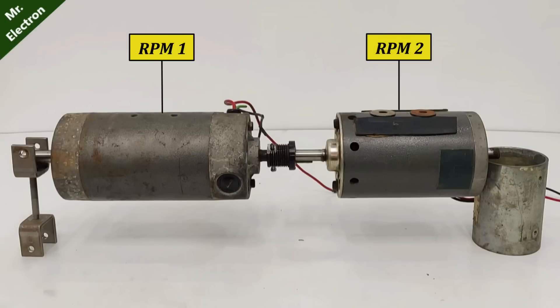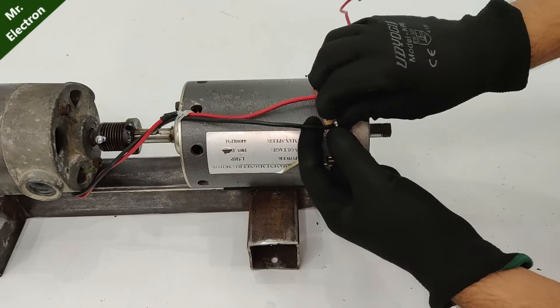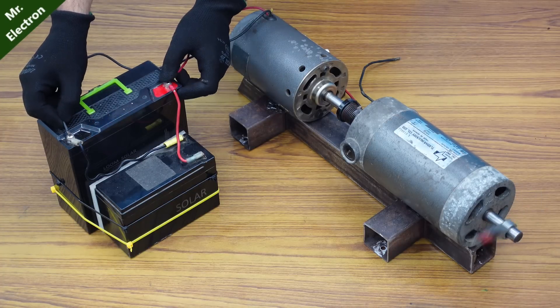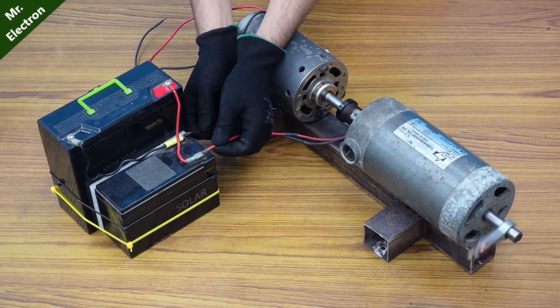I have successfully connected the two motors together mechanically, but there are still two very important pointers to keep in mind. The first one is the difference between the RPMs of the two DC motors, which should be as minimum as possible. The second one is that before connecting the two DC motors together electrically, we will have to find out the direction of rotation of each motor, which should be the same. The direction of rotation was clockwise, therefore we can now connect positive to positive and negative to negative.